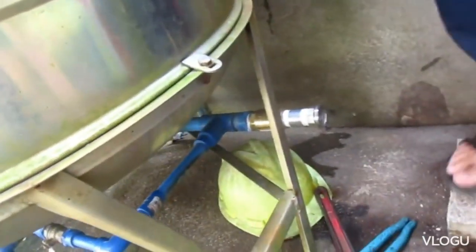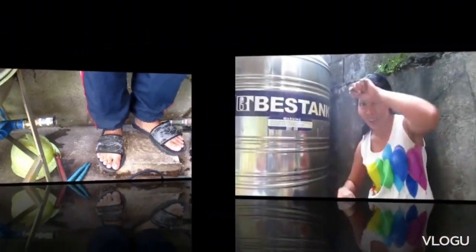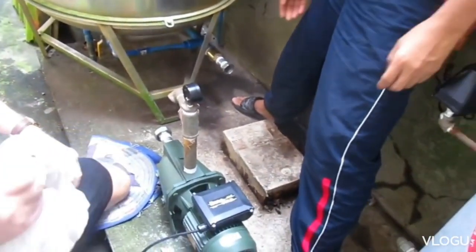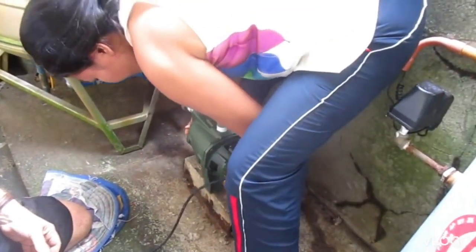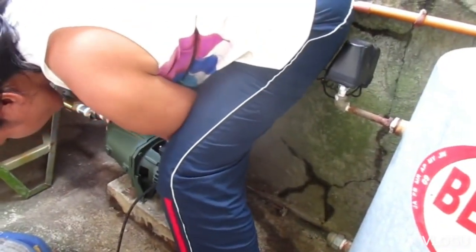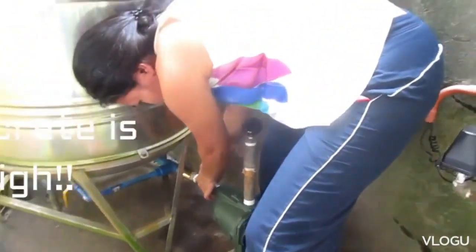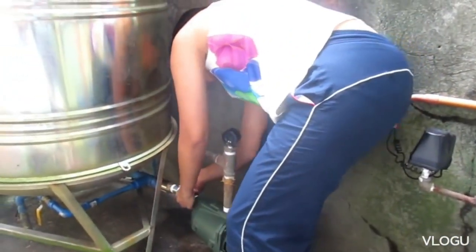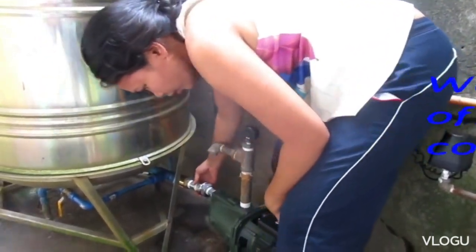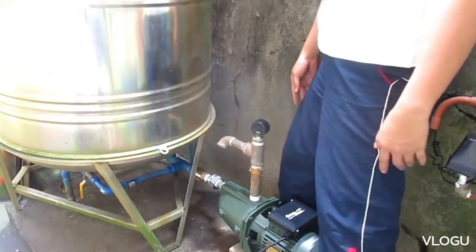All right, let's get it in place. Pick it up. Okay, check and see if your o-ring is still there. That's not going to fit square, is it? This one is bigger — it's taller. Go ahead and shut the camera.